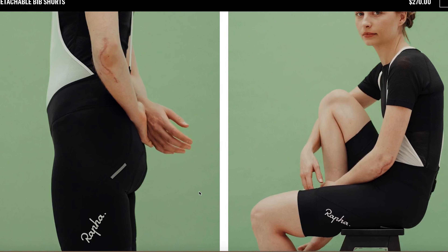Check out Rapha and check out Machines for Freedom — two really good options. There's a lot more out there, and as I do more of these I'll pick out more women's clothes to show you.